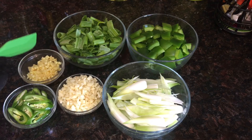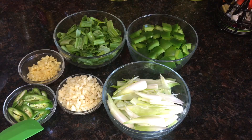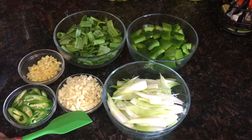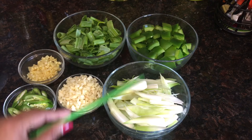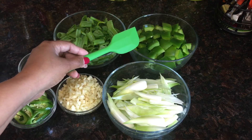Two medium green chilies, and here I have four tablespoons of minced garlic. Then here I've got all the spring onion whites — I've taken six small baby spring onions.